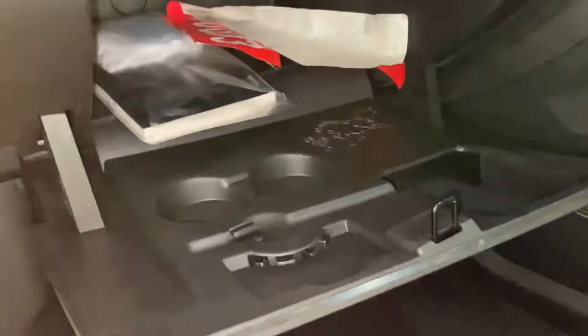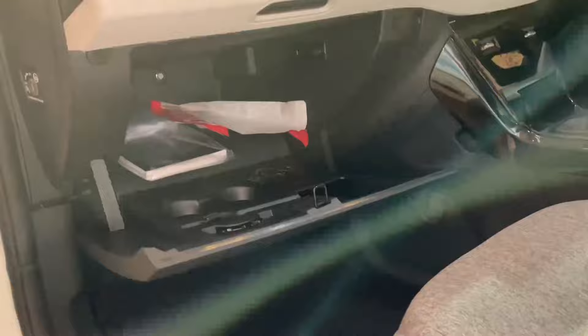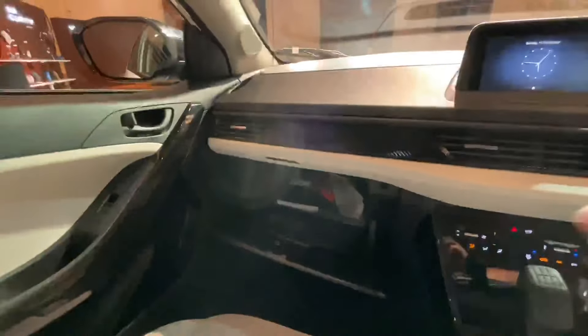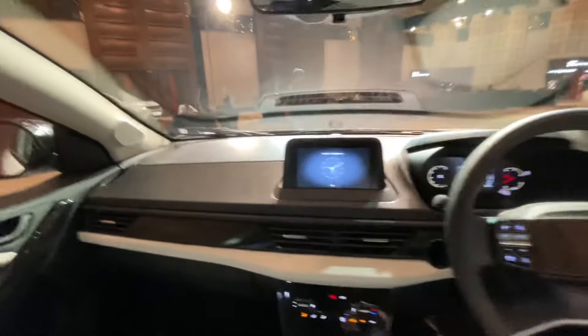The driver side has a ticket holder. Now you can see the glove box — it is a large size. Tata is famous for giving a big glove box, and as usual this one is large as well. You can also see the finishing of the dashboard which looks good.